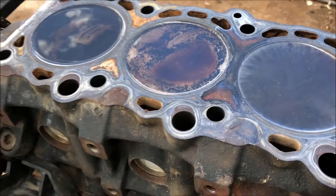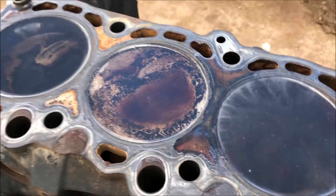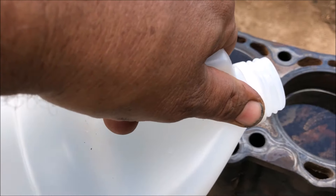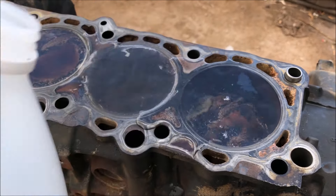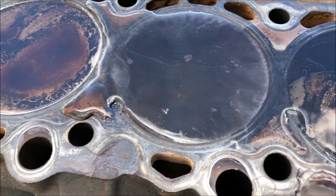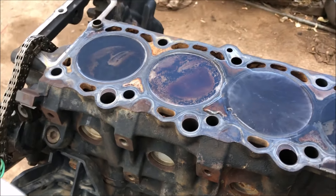It's been over an hour now and look at that — it is still working right there. You can see it bubbling. One of the problems I had was this far cylinder keeps losing a little bit, so I know it's draining down into the pan. I must have a bad set of rings on that cylinder. But it's just amazing how it keeps working like that. We're going to let it sit longer and then brush it out and power wash it.